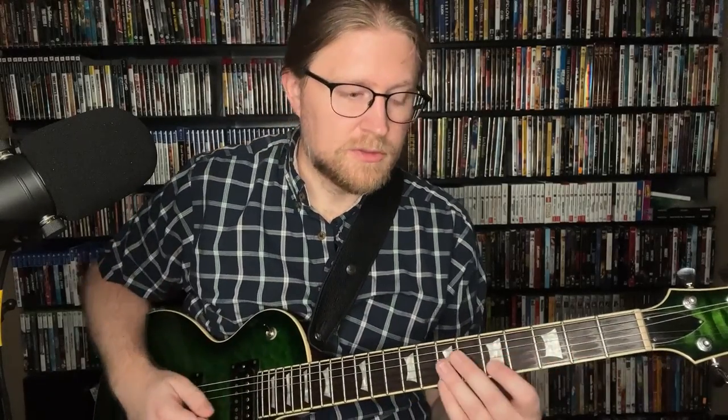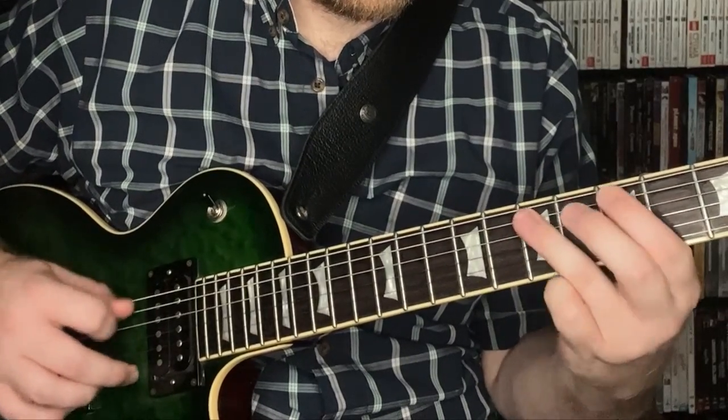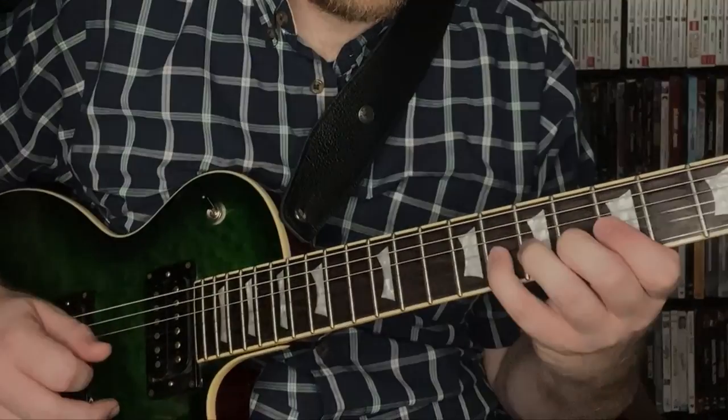For pattern four, we're going to take that pattern we just played and kind of flip it upside down, so we're going to play low note on the low string, low note on the high string, high note on the high string, high note on the low string.